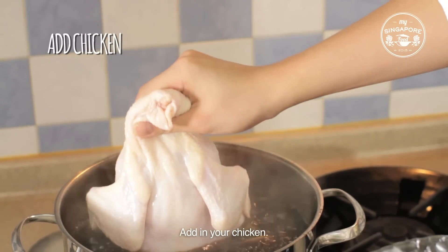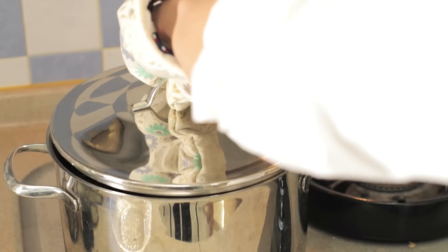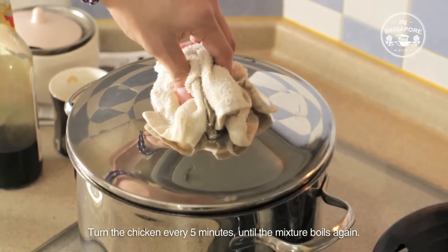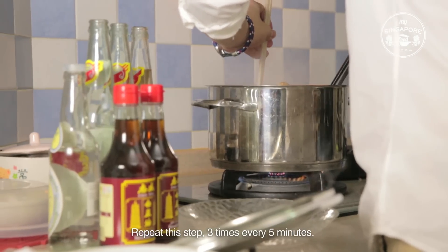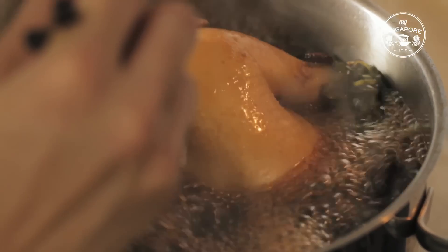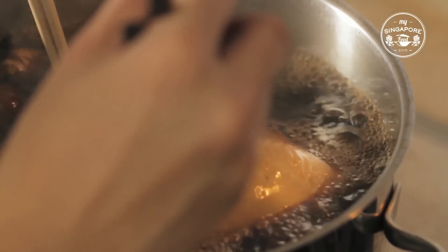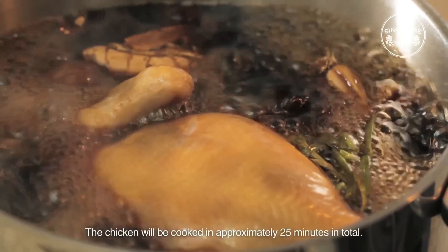Add in your chicken. Turn the chicken every 5 minutes until the mixture boils again. Repeat this step 3 times every 5 minutes. The chicken will be cooked in approximately 25 minutes in total.